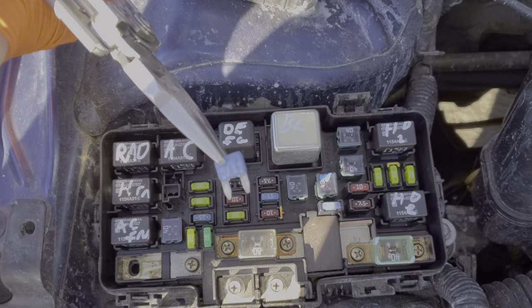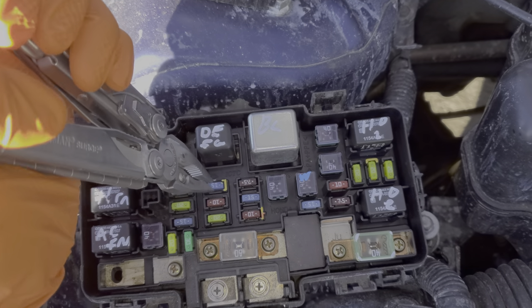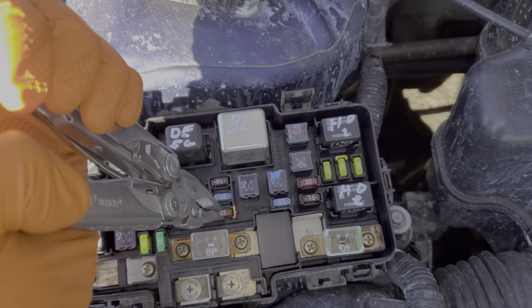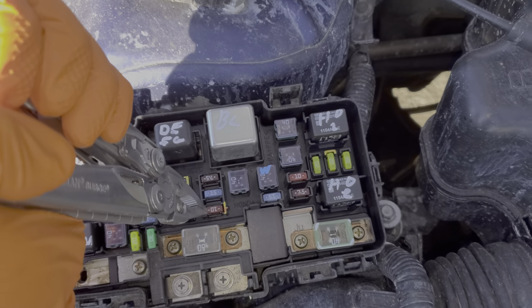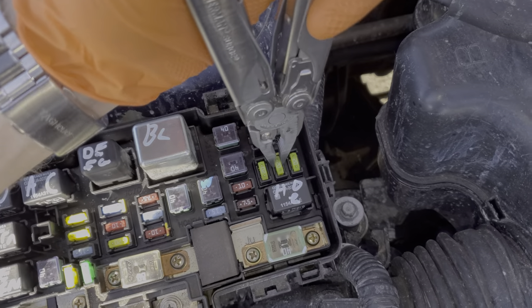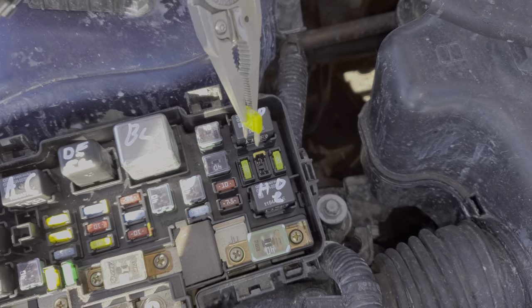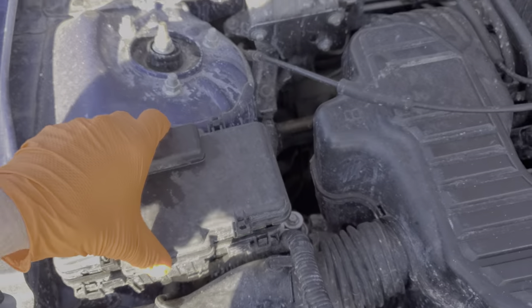If your car is equipped with keyless entry, fuse number two — which is a 15 amp fuse — will be very important. You'll also want to check fuse nine, which helps provide power to a module that is in charge of the door locks. And this 20 amp fuse provides power for the actual door lock actuators.